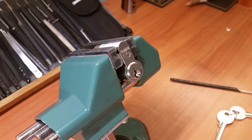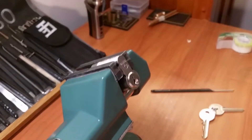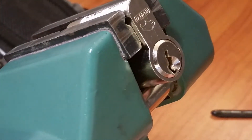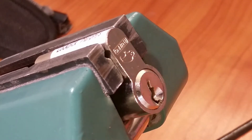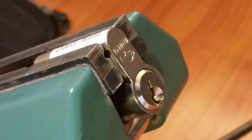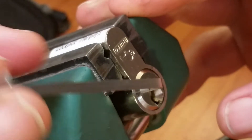Hey everyone, got another awesome lock clamped up in the vise for you today. This time I've got this Abus Bufo — kind of a buffalo — a pretty cool lock. This one was sent to me by Potty314, and the note that came with it says from Tobias and Julian, with updated pins by Potty314. So we've got some updated pins in this one, let's see what it takes to get into it.